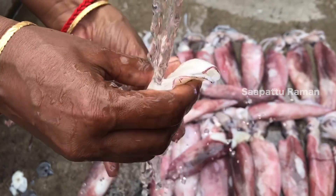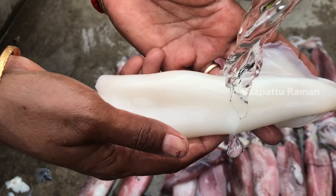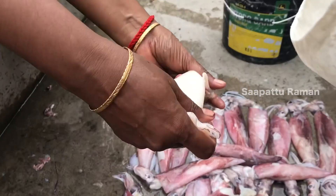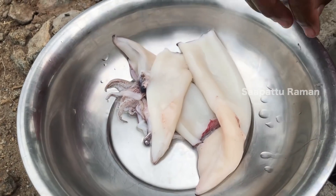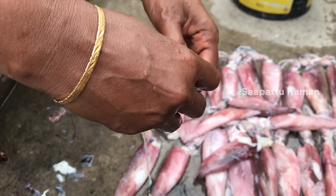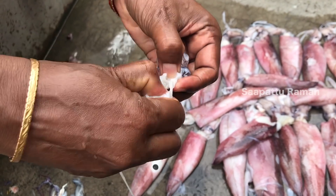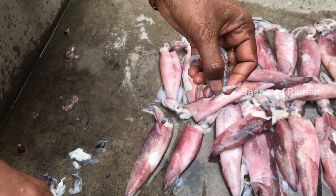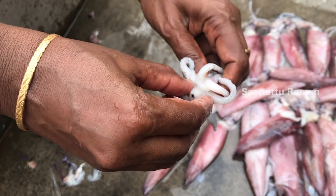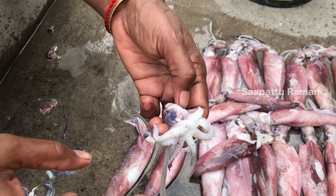This is our base for the preparation. We will cook it. The color looks green. We will do the seasoning. We will take some water and mix it in.